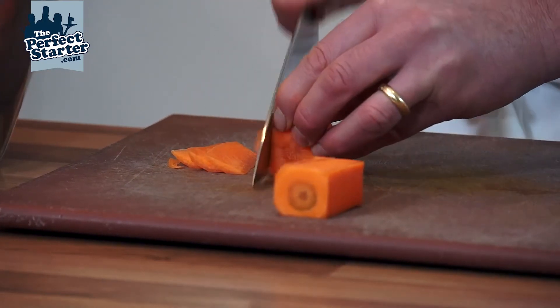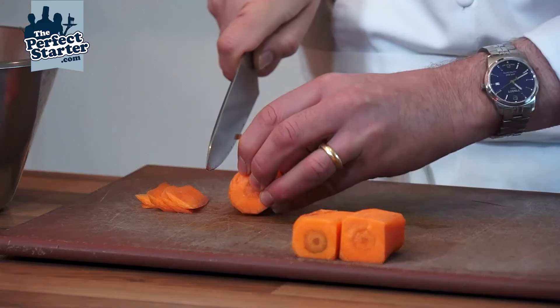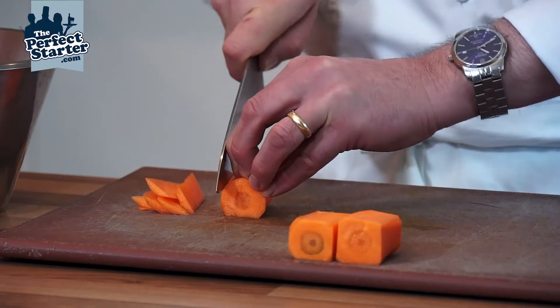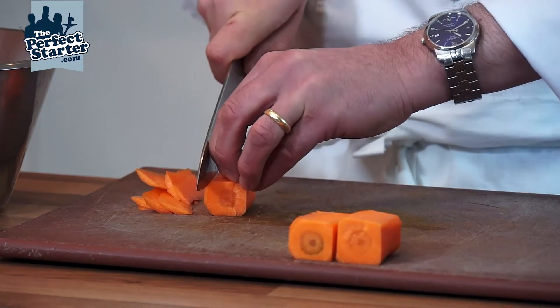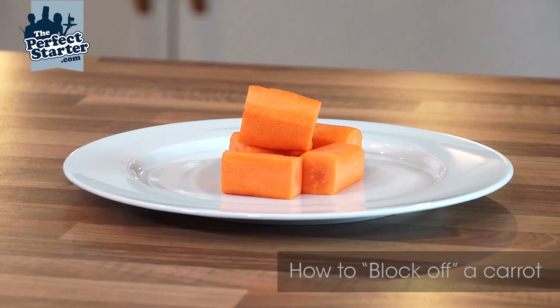Just working around into the blocks. The difficult cut is the first one because the carrot is obviously still rolling. So just be very careful, holding it firm and then running the knife up and down your knuckles with your fingers tucked well underneath out of the way. And that's our blocked off carrots ready for cutting our veg.